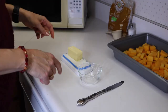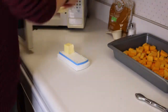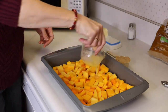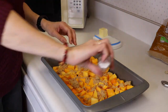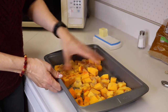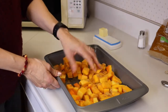We are going to melt three tablespoons of butter. We're going to pour that over the squash and add our brown sugar. Then we'll add our salt. We'll mix that all up well so it's all well coated. We'll bake it in our 400 degree oven for about 40 minutes.